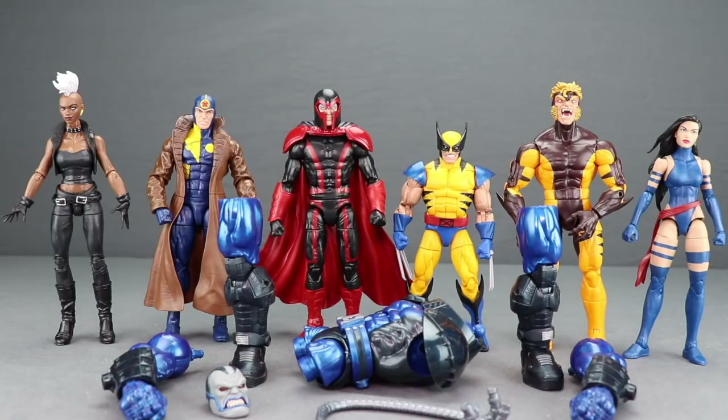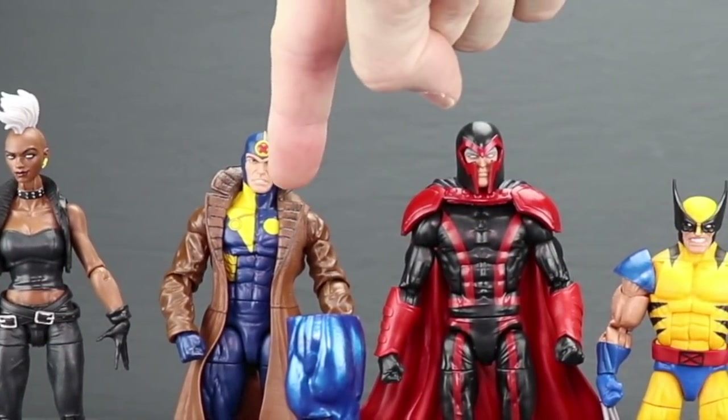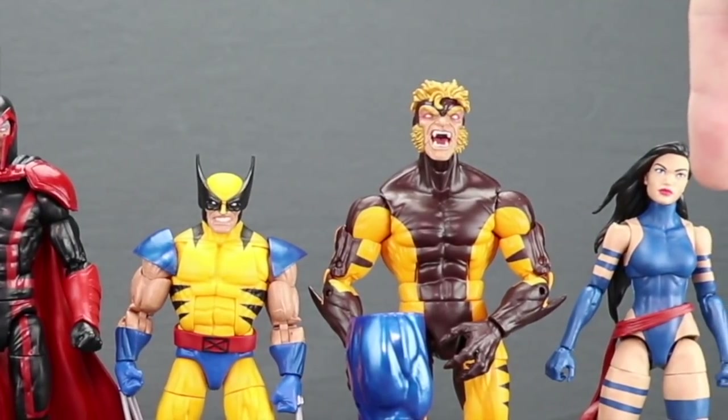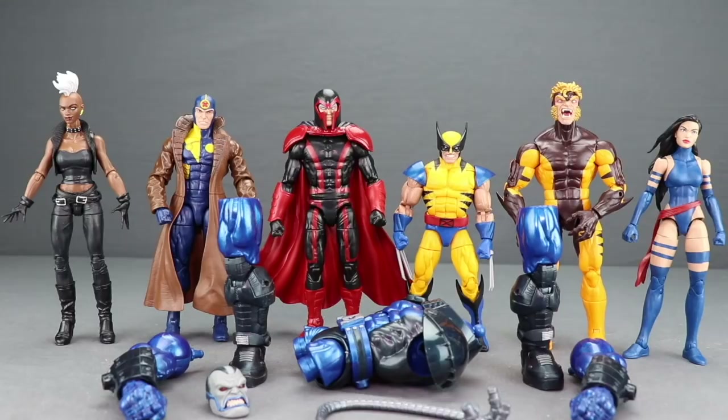Now that I've looked at all the figures in the new X-Men wave, overall it's a pretty solid wave — no actual duds, which is nice. To complete the Apocalypse Build-A-Figure you need: 80s Mohawk Storm, Multiple Man in his X-Factor costume, Magneto in red and black, the new Tiger Stripe Wolverine, Jim Lee Sabretooth, and Jim Lee Psylocke. Also, we're currently running a contest over on MarvelousNews.com where we're giving away a complete unopened set of these X-Men figures — link to the contest is in the video description.